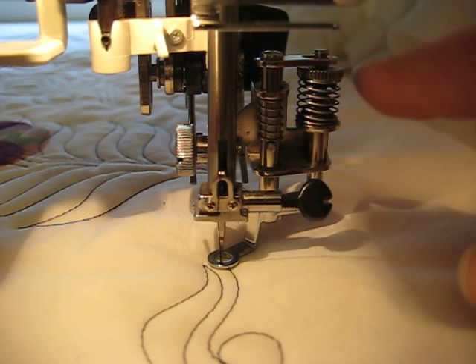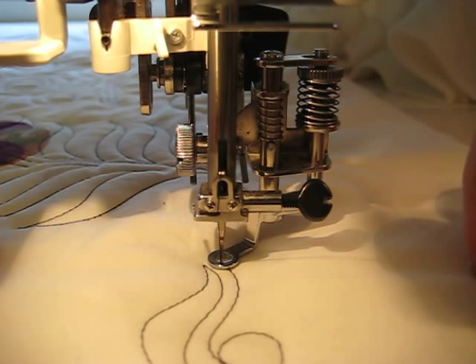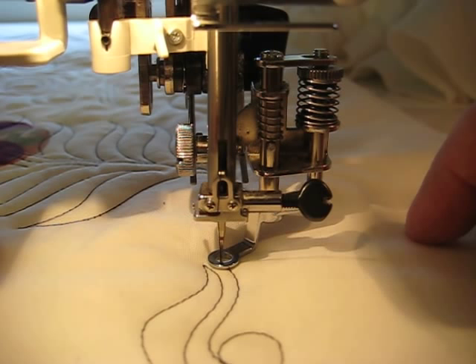This is again the Janome Convertible Free Motion Quilting Foot Set. I hope that answers some questions for you. I'm Amy from Amy's Free Motion Quilting Adventures — you can find my blog at freemotionquiltingadventures.blogspot.com.